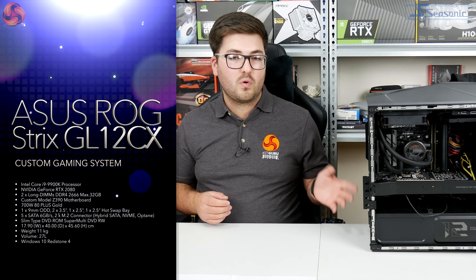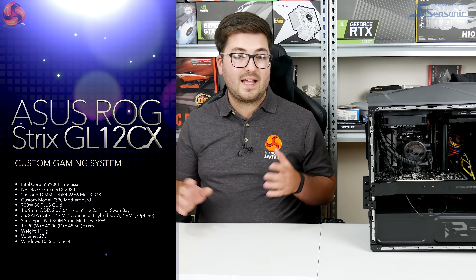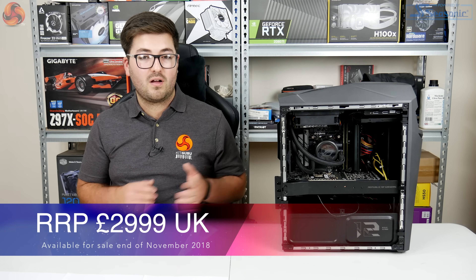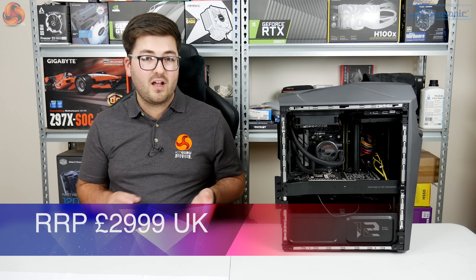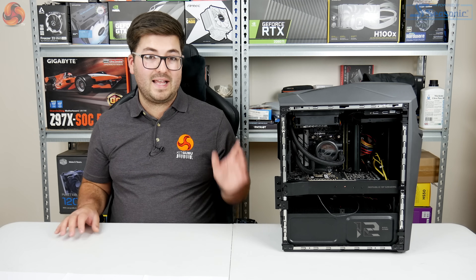Overall, while it's undeniably a very fast machine, there is more to it than just the 9900K and 2080. To justify the £3,000 asking price, this machine as a whole really needs to be much more refined than it currently is.